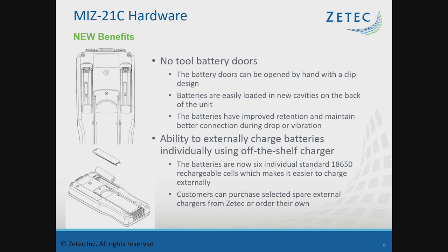The batteries themselves are standard 18-650 rechargeable battery cells. You can source those on your own or purchase extra batteries through ZTECH.